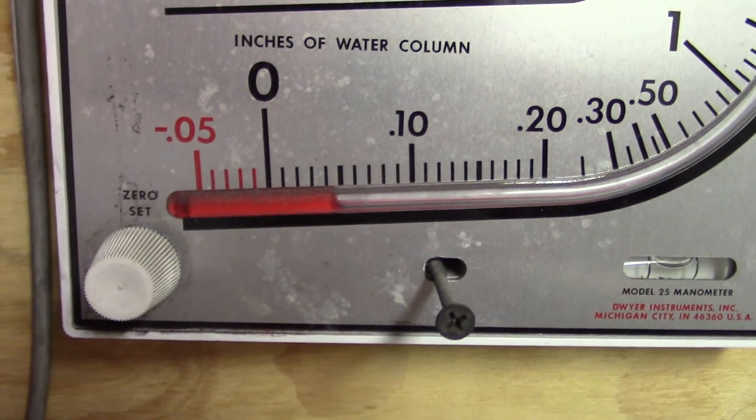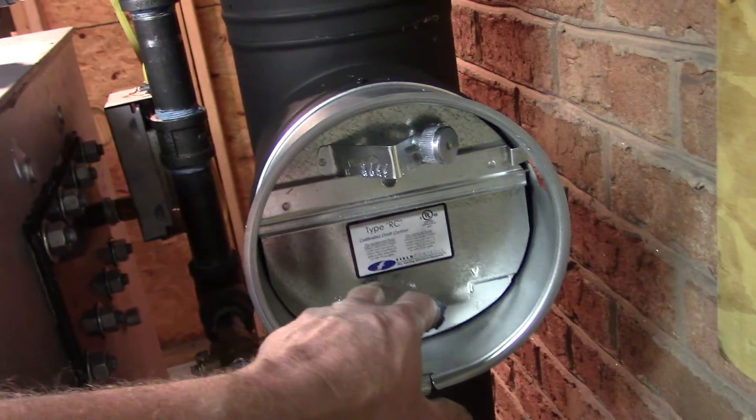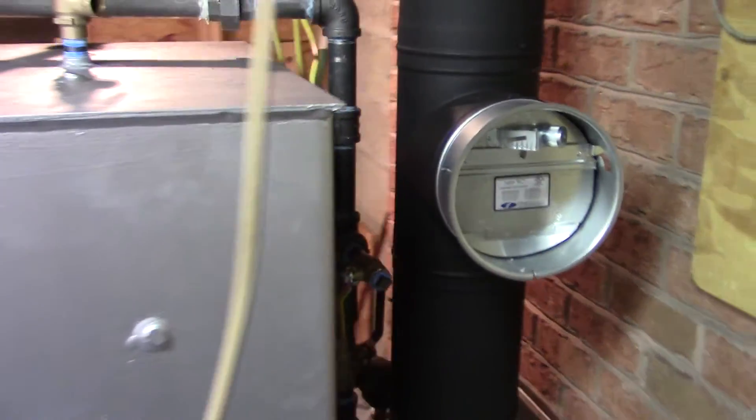Draft is about 0.045 — not enough to pull the parametric dampener open yet, but I don't know where that's set.